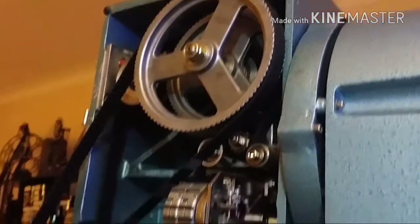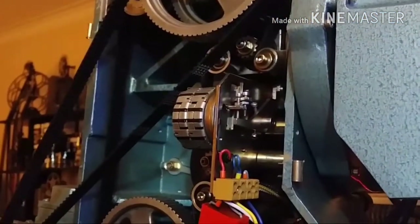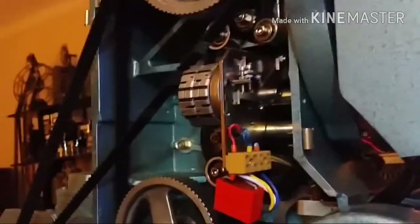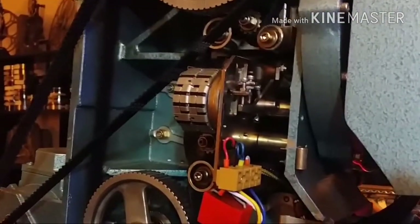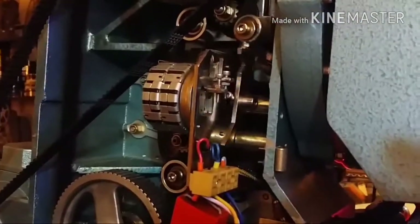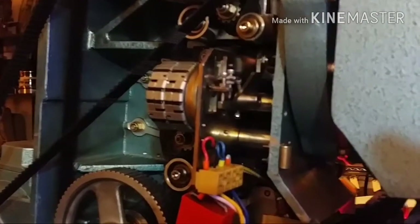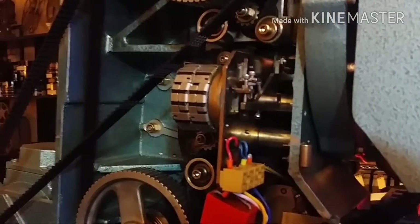Here's the back — the aperture motor we were talking about in the very first video. It changes the aperture from flat to scope. There you go, that's how it works remotely — I've got the remote in my lap here.